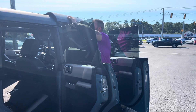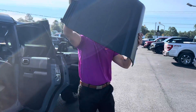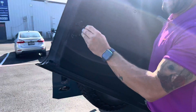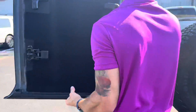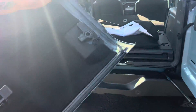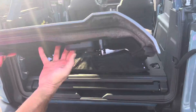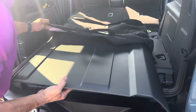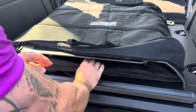Lift up. Bring it about halfway out, and now you can walk it out. This lever right here — you want to push it down and put it back into the locked position. Now we are going to take this and put it in the bag. Adjust the bag.